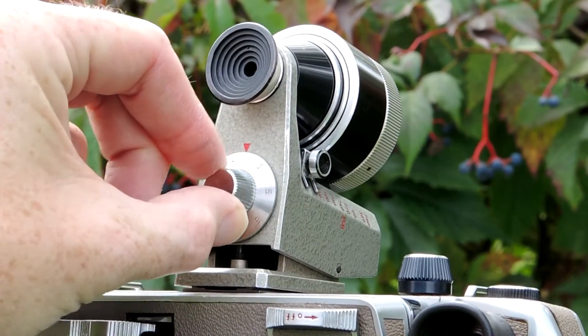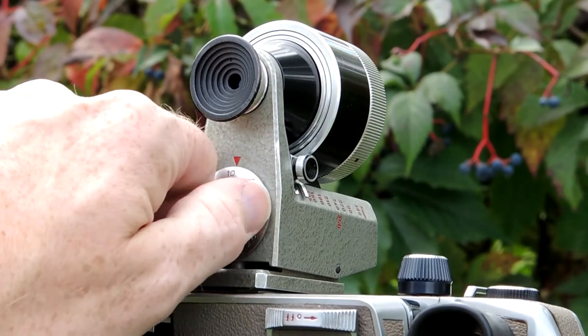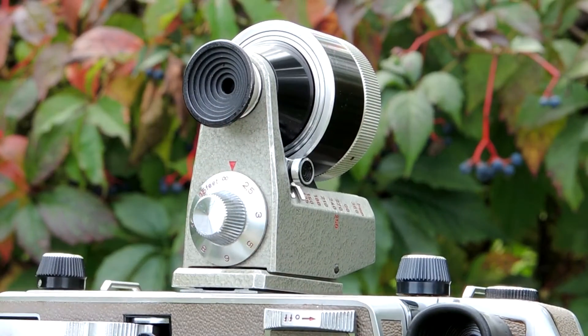Keeping this detachable finder in your pocket is also a great way to compose a subject and see what focal length lens you might want to use before you set up your camera. To compose your subject using a 4x5 format camera, you use the entire viewfinder. If you're using a medium format back like a 6x7, you use the line in the middle of the finder. Thanks for watching and please like and subscribe.